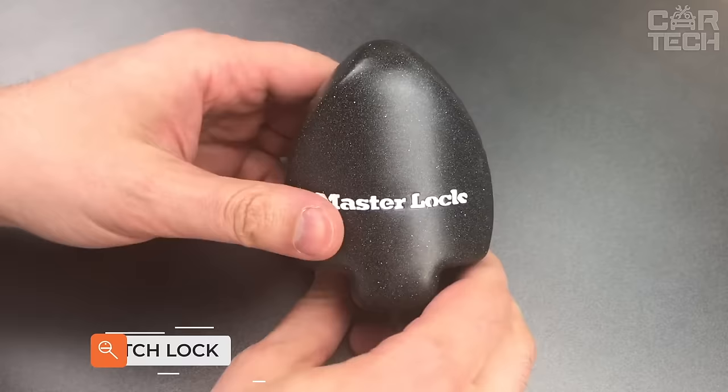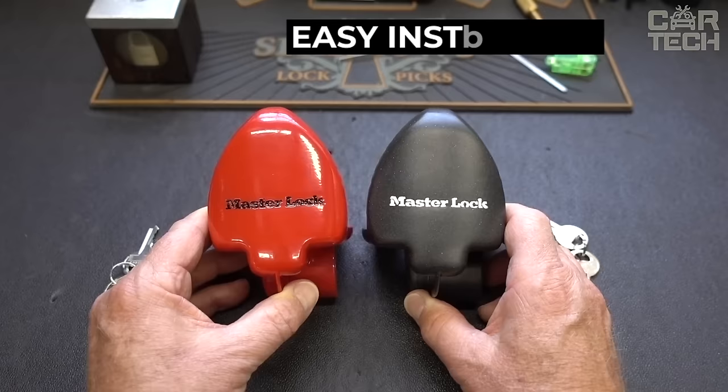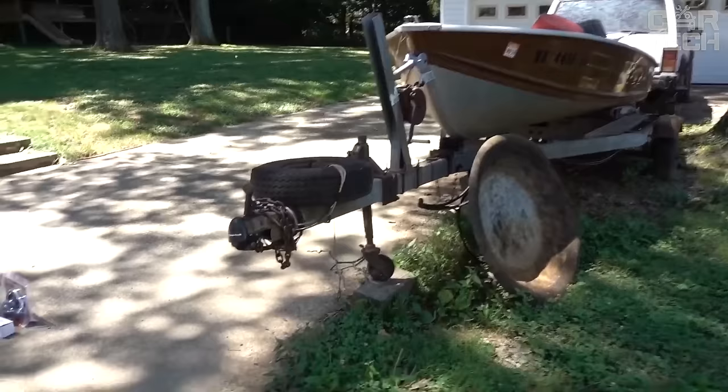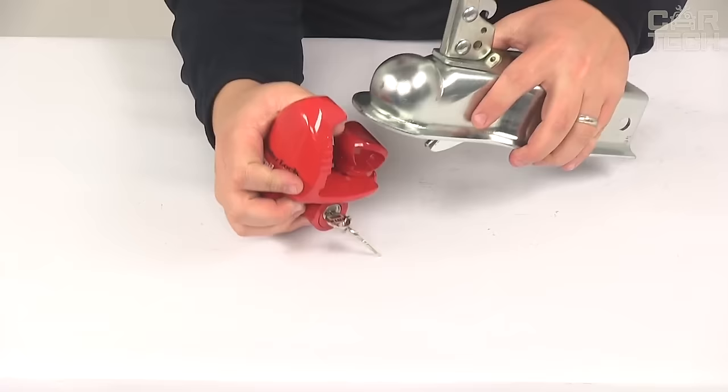Here is another useful thing for trailer owners — a padlock from Master Lock on the hitch. It is quite risky to leave your trailer unattended as there's a chance that someone will want to hitch it and steal it. This padlock will reliably protect your property because no one will be able to connect the hitch without a key. The Master Lock has an advanced locking mechanism that prevents break-ins. It is made of zinc to protect against corrosion. Includes one lock and two keys for ease of use.